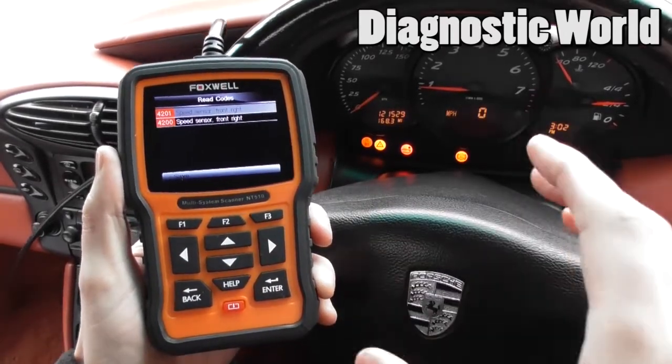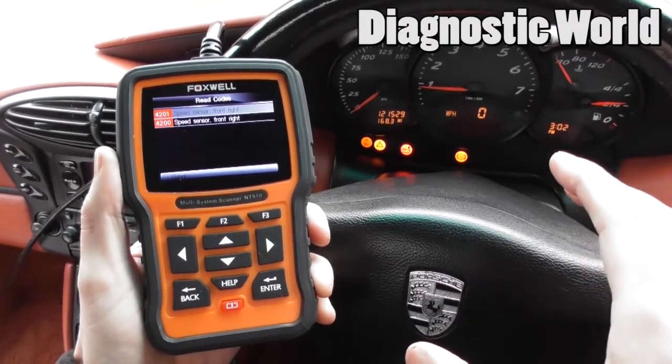We've got fault code 4201 — speed sensor front right — and 4200, which is the same speed sensor front right. So there's a problem with the front right ABS sensor, which is the driver's side front as you sit in the vehicle.